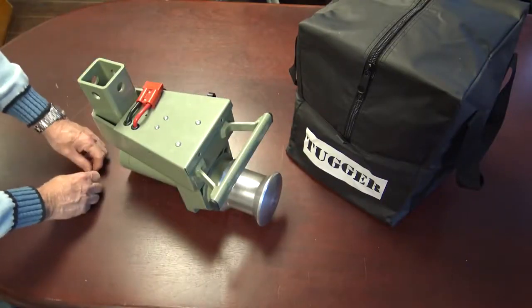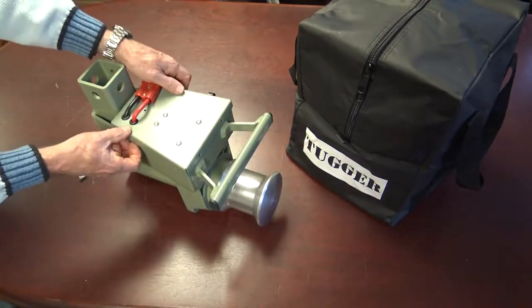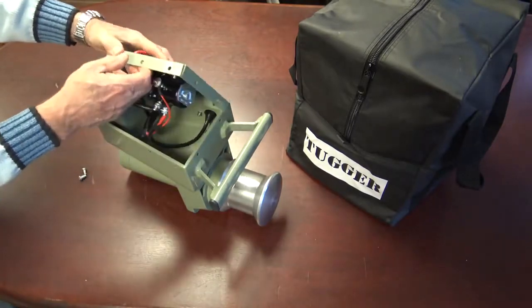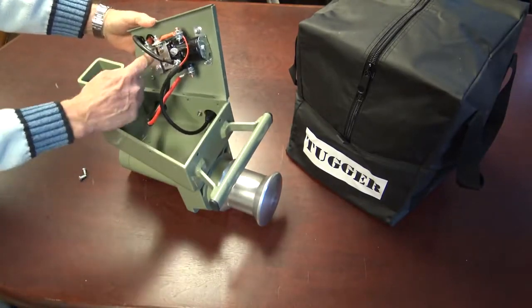The mounting housing contains an 80-amp thermal breaker that protects the motor, and a heavy duty solenoid to handle the amp load when operating.